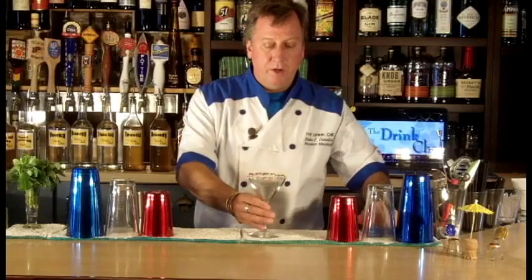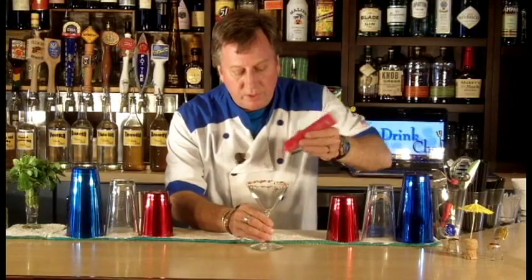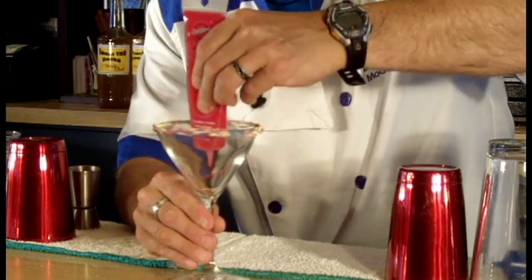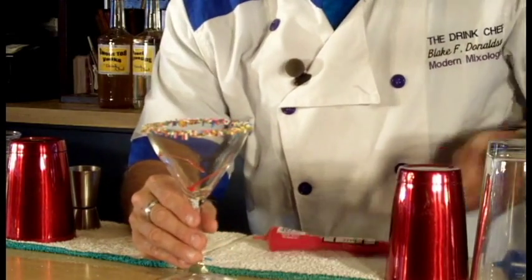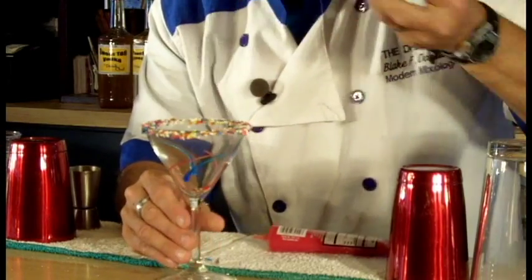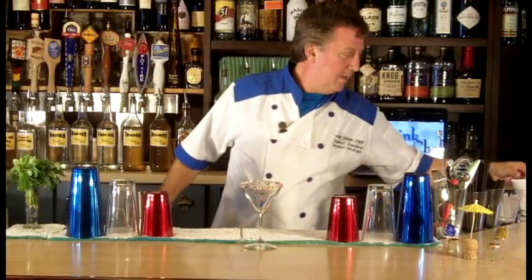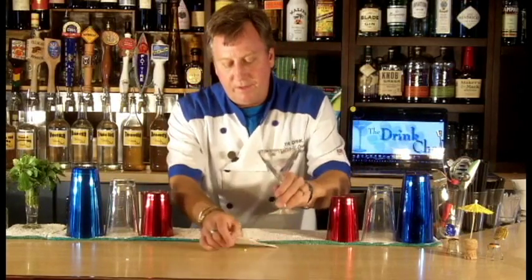Now I'll take some colored cake decorating gel and I'll just do a really simple swirl. And then we'll do a little bit of blue. Very easy there. Put that out here like that.